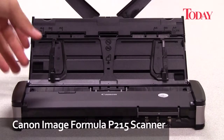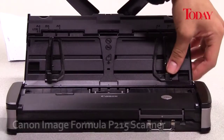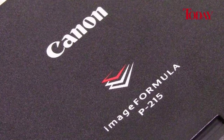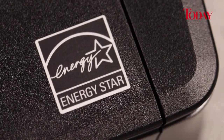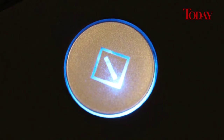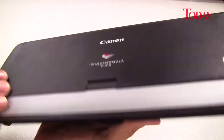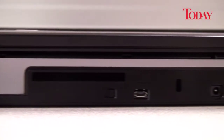The Canon image formula P215 is the latest offering from the Canon scanner range. Canon is well-known for its high-quality imaging, and this scanner truly lives up to its name.